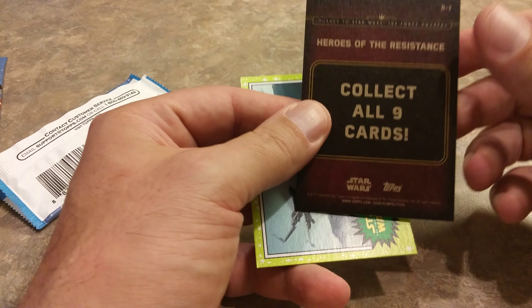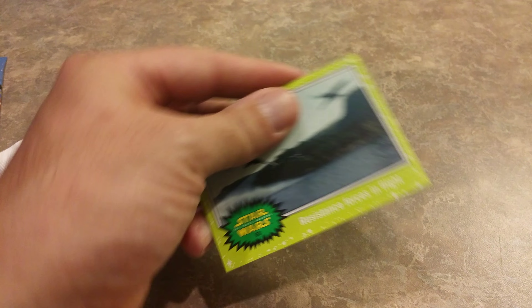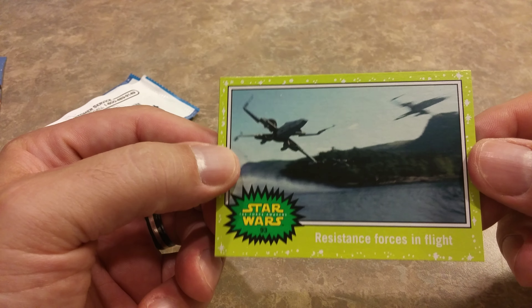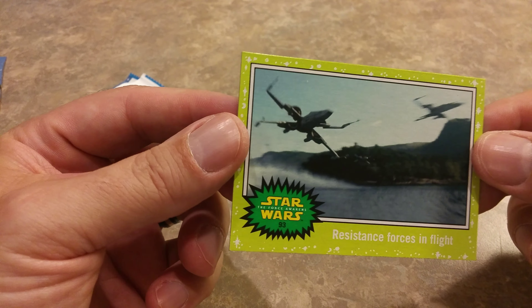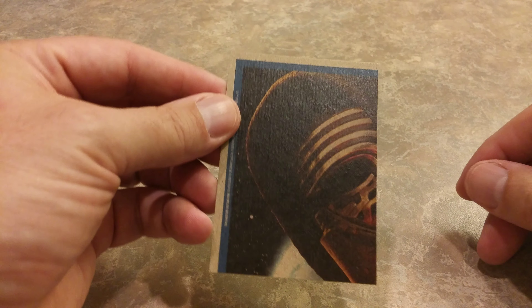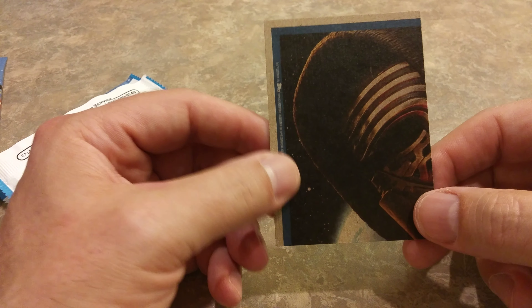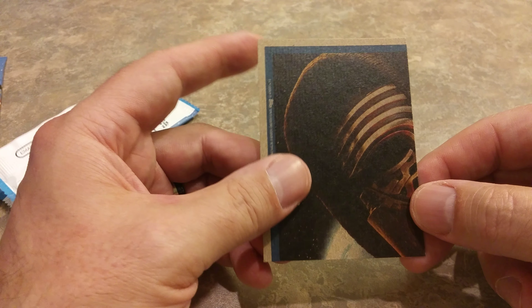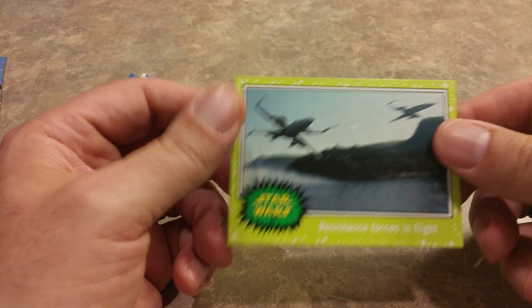So the Ralph McQuarrie paintings — like you've seen in, I think it was the Empire Strikes Back series that Topps put out a series of concept art. Collect all 18 stickers. I wonder which sticker this is going to be — oh cool, the OG Stormtrooper right there, pew pew. Here's Rey — this is a special series card, the Heroes of the Resistance, and there's nine cards in that set. And what do we have here — oh, Resistance Forces in Flight. A nice little Key Lime Pie border on this one.